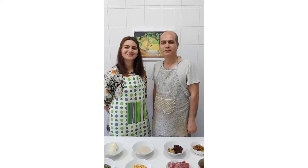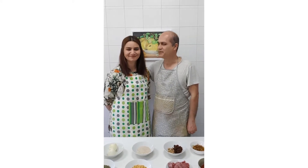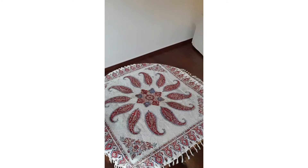Hi! We are going to make a traditional Persian food called kofte tabrizi. Chef Leila will explain the details. First, we make the rice and split peas ready to use in the recipe.